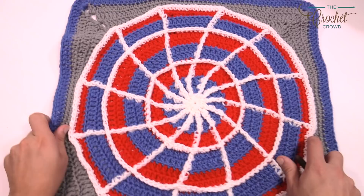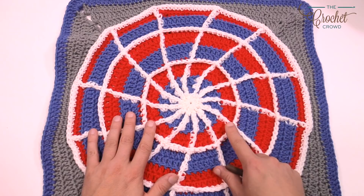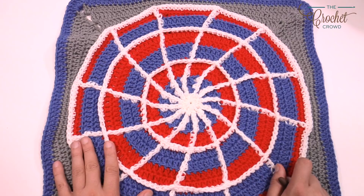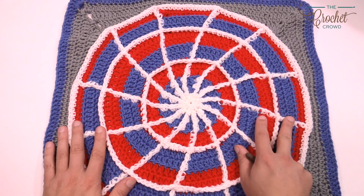We have another tutorial called the Spider Web Throw where the concept of surface crochet overlay was done as well — it did it as spokes rather than a circle. In the more information section of today's video, you'll find this pattern and links to that tutorial so you can see how the surface crochet overlay is done.